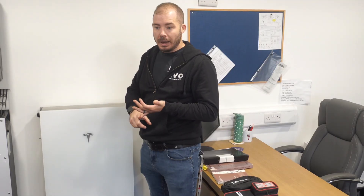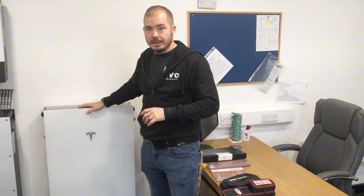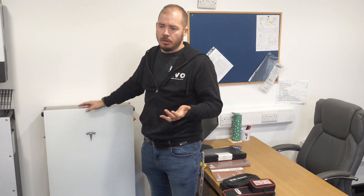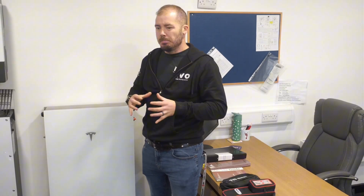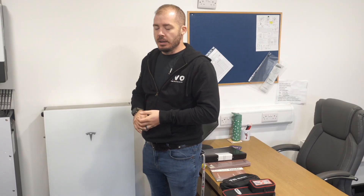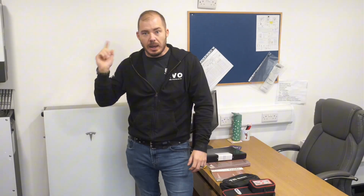Welcome back to another episode. Today I'm going to take you over to our latest site. We're installing a Tesla Powerwall 3 on that site with 24 panels. There was meant to be 26, but actually one of the roofs is a little bit tighter than we'd anticipated. This is all at the customers' request that they want to maximise every square inch of their roof. Let's go ahead over to the site.